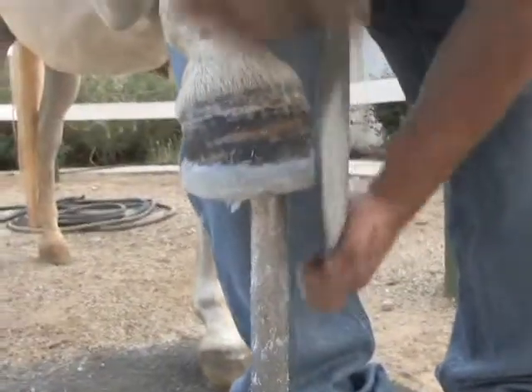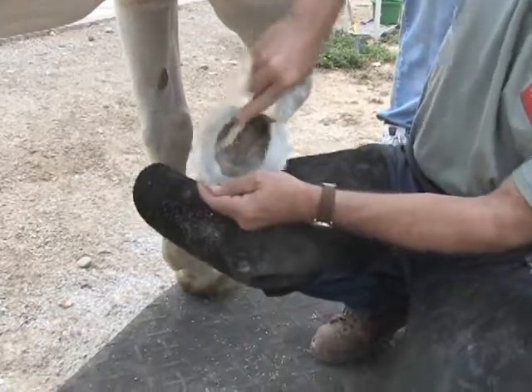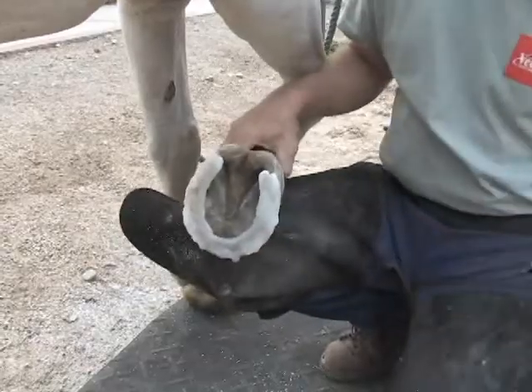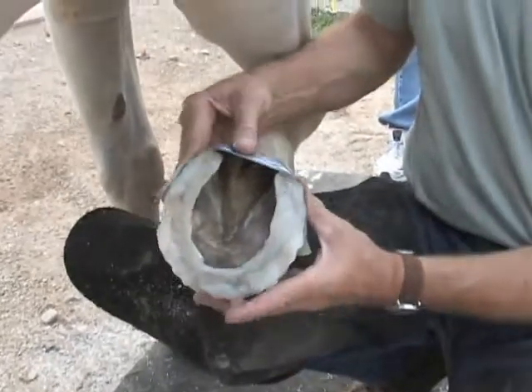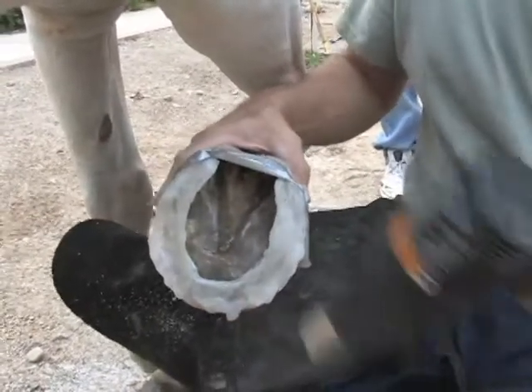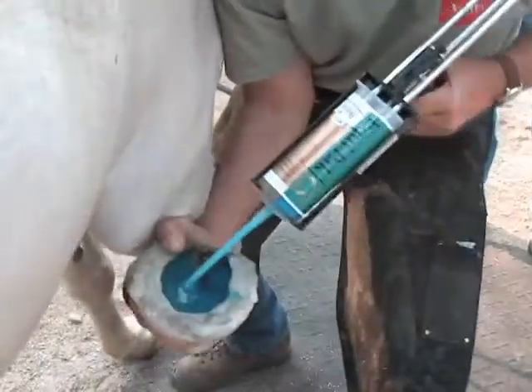Shape it with a rasp and it's done. This is an open fill technique with Equipax CS, so first we're going to wire brush it to get it clean. A piece of duct tape around the heels will keep the material from flowing out the back. Dry it thoroughly with the heat gun and flow the material over the foot.